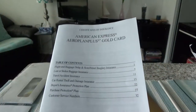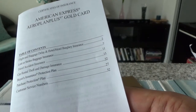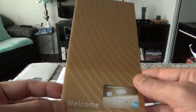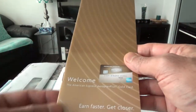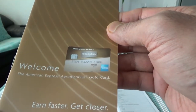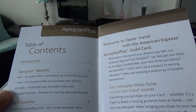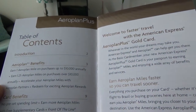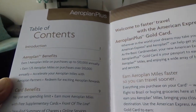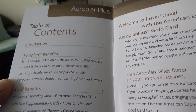I don't see any trip cancellation or trip interruption coverage here, so I have a feeling this card doesn't provide those. Looking at the welcome brochure for the American Express Aeroplan Plus Gold Card: you earn one Aeroplan mile per dollar up to $10,000 annually, and 1.25 Aeroplan miles once you exceed $10,000 in purchases annually.